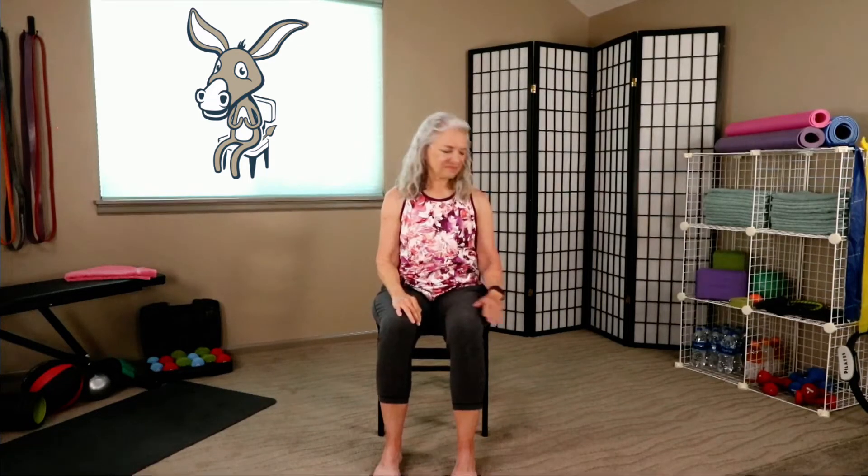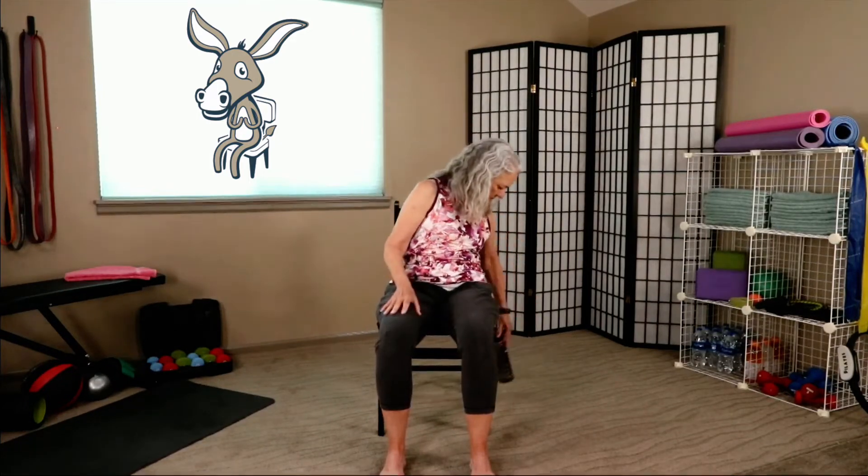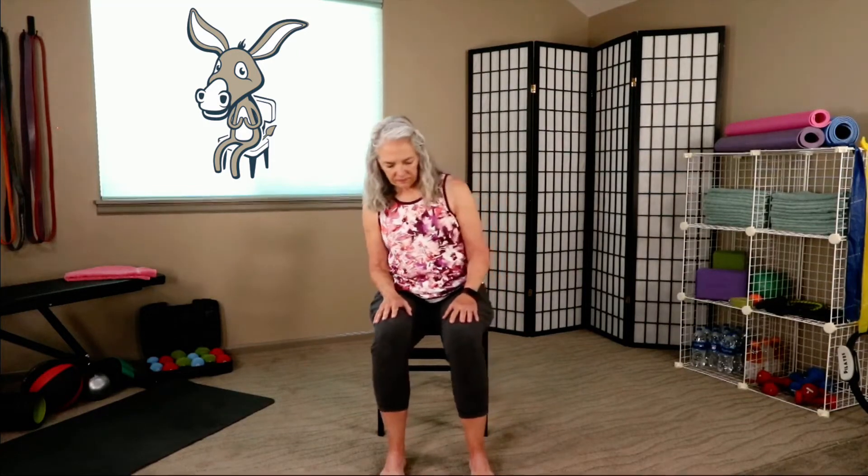Let's grab a sip of water. We're going to move forward in our chair, and take a heel and toe of those feet just a little bit wider than hip distance.